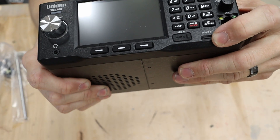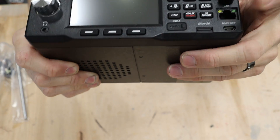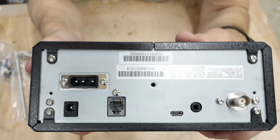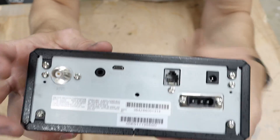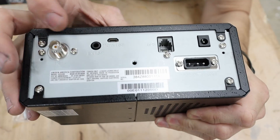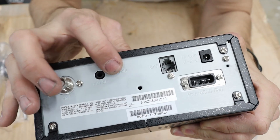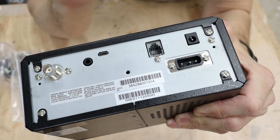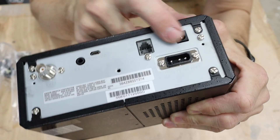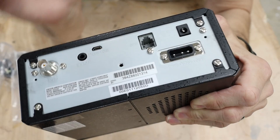Micro USB here, micro SD here, and then we have an ethernet jack. On the back, we have our antenna BNC, a GPS plug, and the micro USB — at the time of this recording, this is not enabled, so this may be something they've got planned for the future. We have the AC power, and then this is for hardwiring into your car.